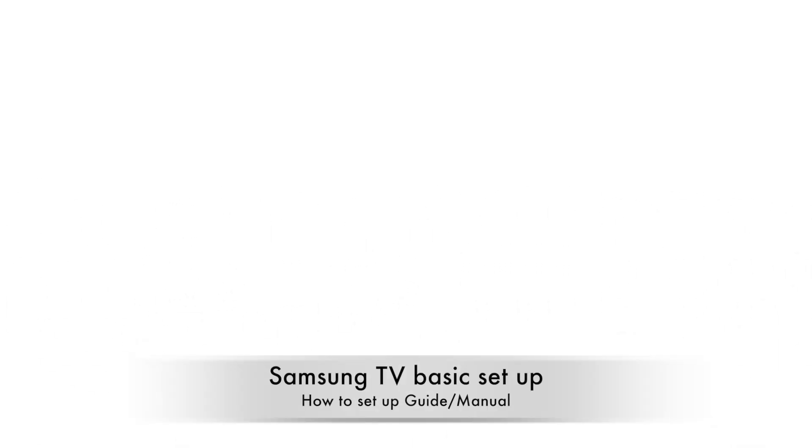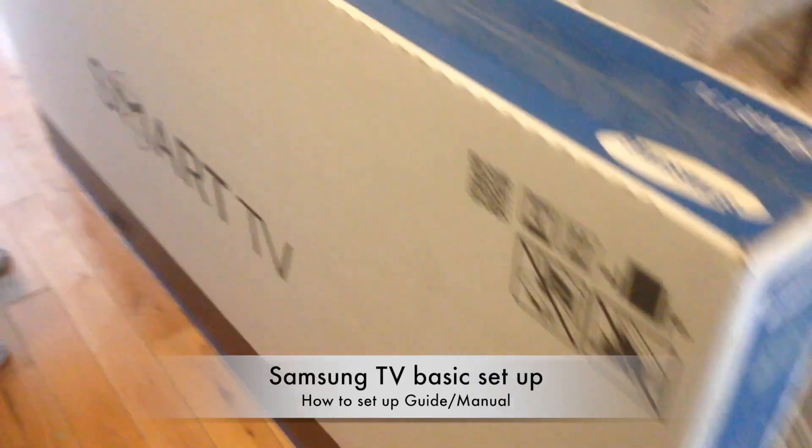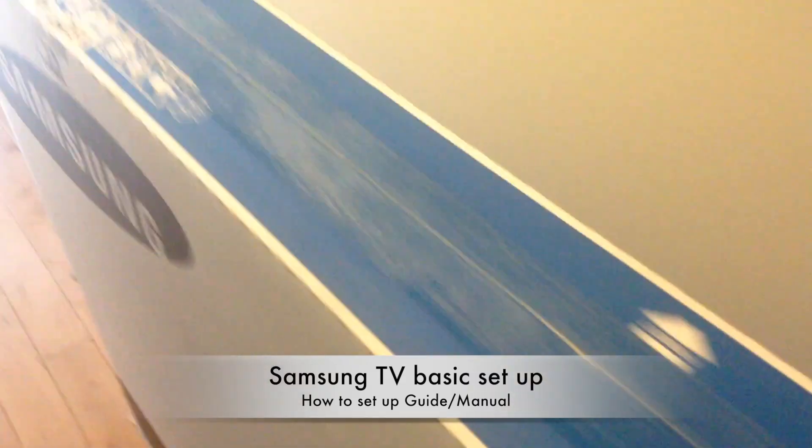Hey guys, this is a pretty quick guide into your TV, from the very start, how to set it up. We're gonna go through it very well in this video.